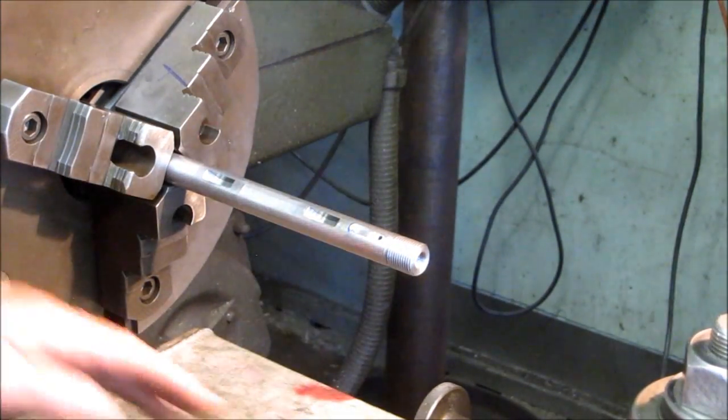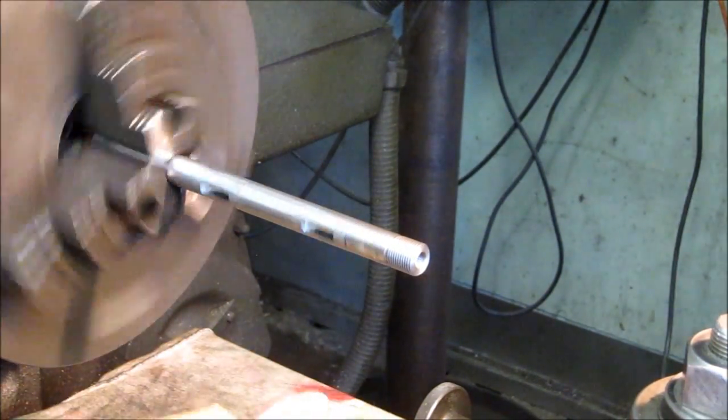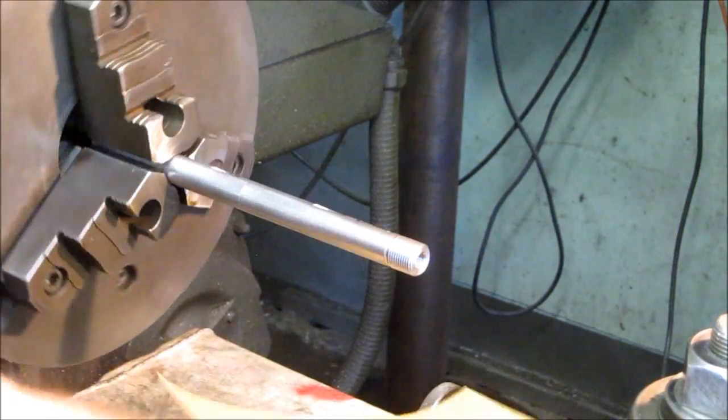We're just putting it in a lathe for a quick sand and polish here. Let's give it some speed.